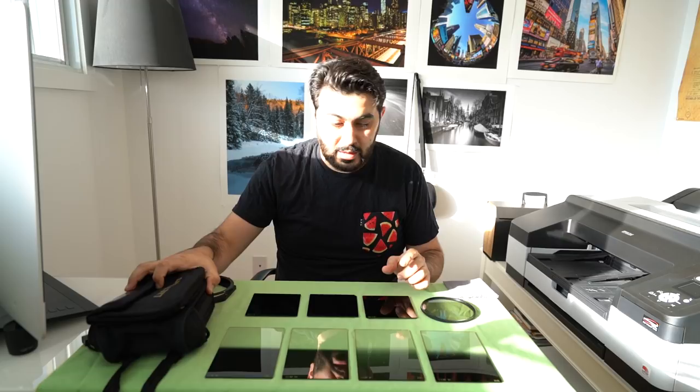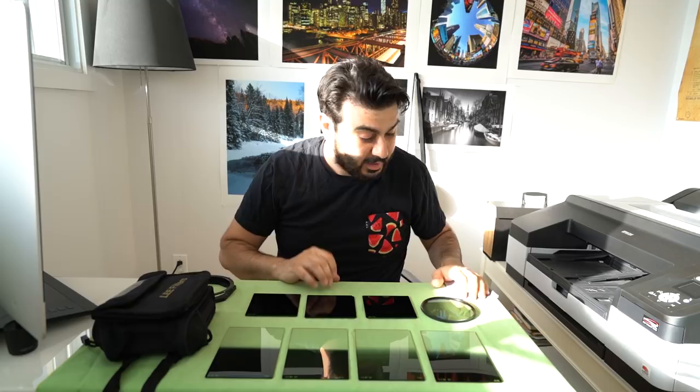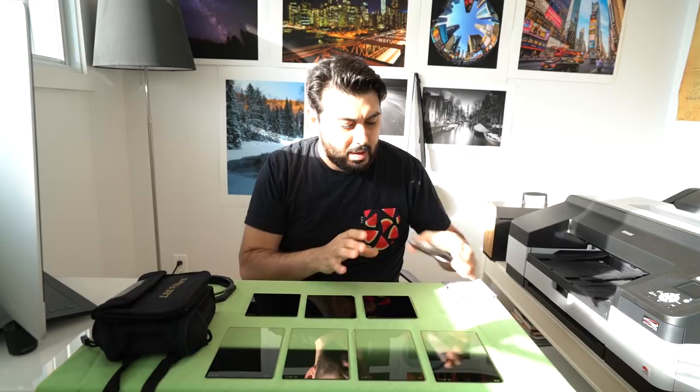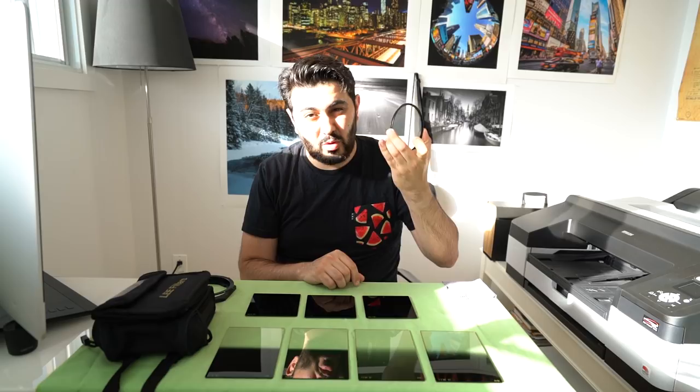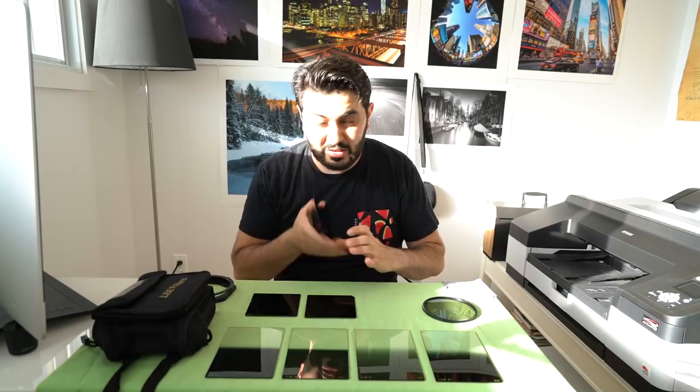I really recommend these Lee filters — they're worth investing in. You have to be careful with them because they're expensive, but this one is still usable. I also have a circular polarizer from Lee — it's a 105mm, so it's really big. This ensures you pretty much don't get any vignetting when you use it, even shooting really wide on a wide lens. I've never noticed any vignetting with it.